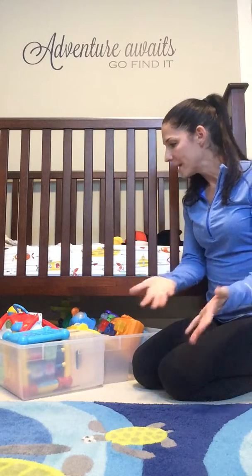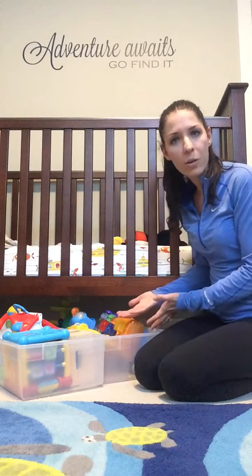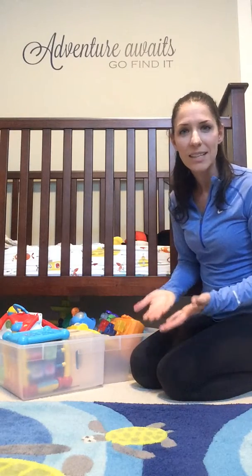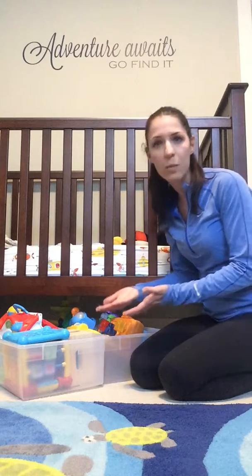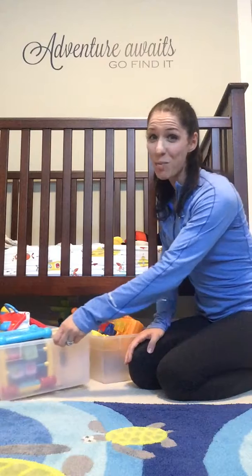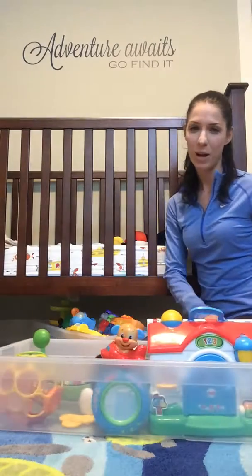I started looking for bins that could go under the crib or under the bed. This is not a new concept, but anytime I typed 'under the bed' or 'under the crib storage bins,' the prices were like double. So I actually purchased wrapping paper bins to put under the crib.